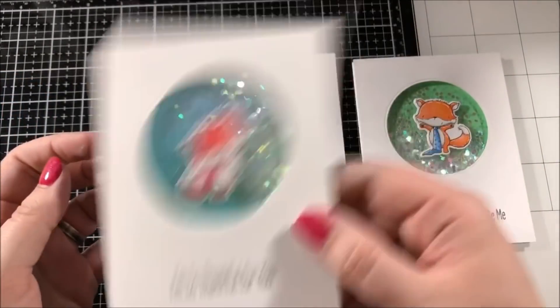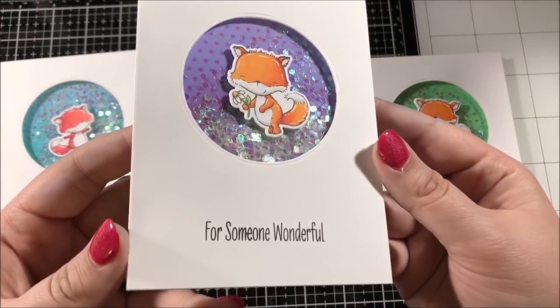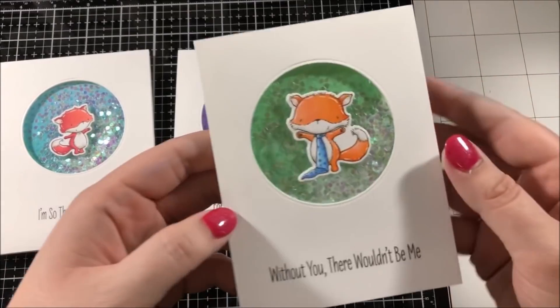After that these cards were all done and here's a closer look at each of them. These were really easy and simple shakers to create and you could make these with lots of different images.